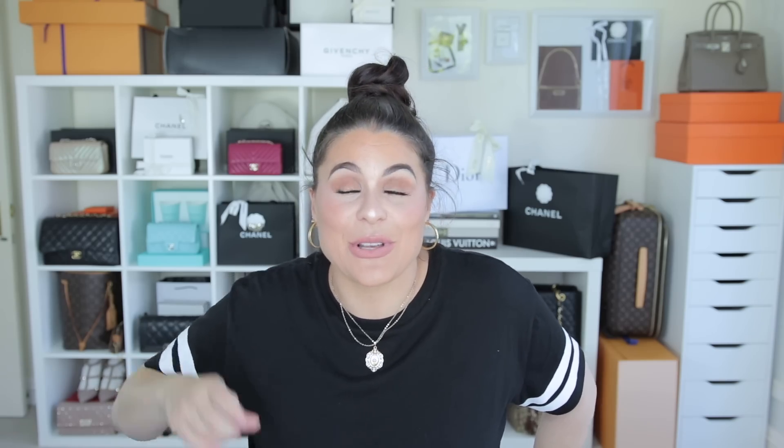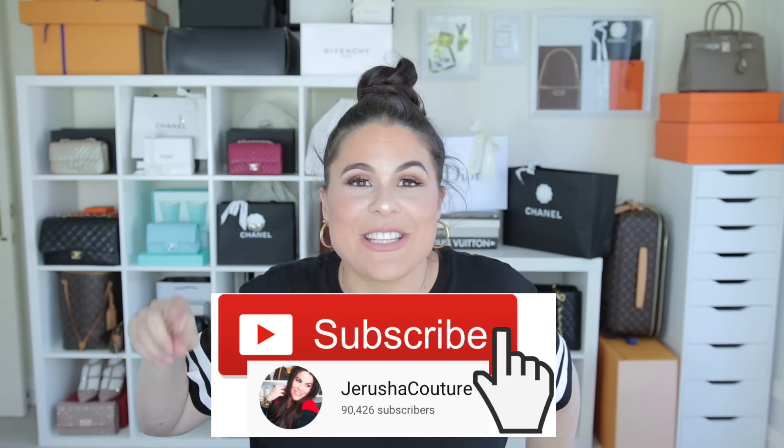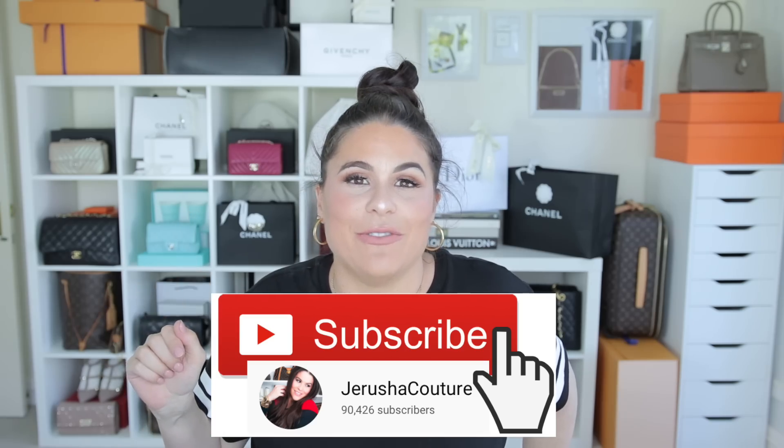That brings me to the end — thank you so much for taking the time to watch this video. If you enjoyed it please give me a thumbs up. If you haven't subscribed to my channel already and wish to do so, there is a button below with the bell next to it — hit it to get notifications of all my new videos. Please tell a friend to sub to my channel as well. Thank you as always for your support — I will see you in my next video. Take care guys, peace.